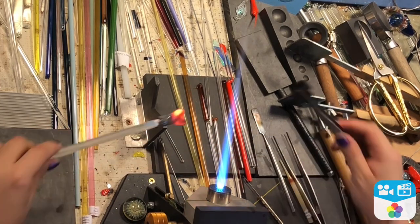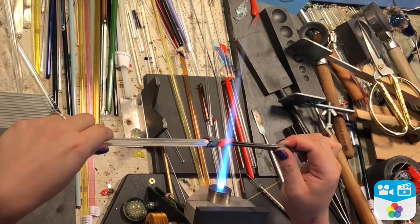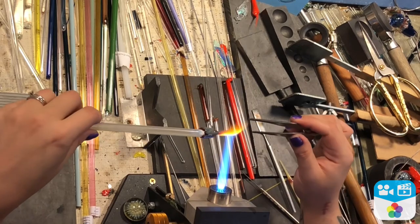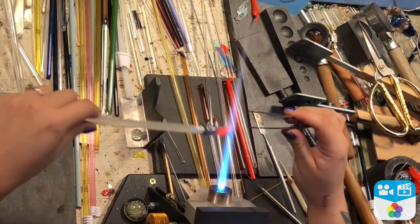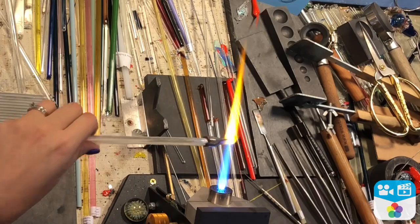Heating everything up nice and even — this will make sure that everything is melted in properly. What I'm doing now is the wing is pretty much finished, so I'm lightly heating it right where the inside of that flattened wing is going to meet that other bit of color.